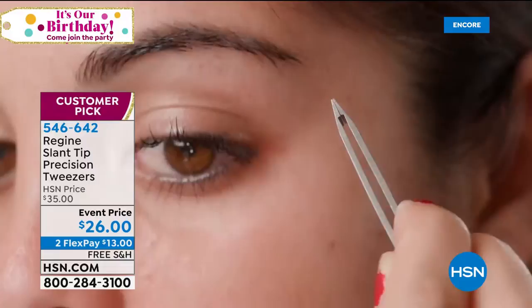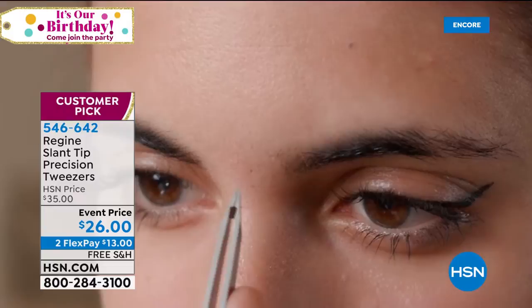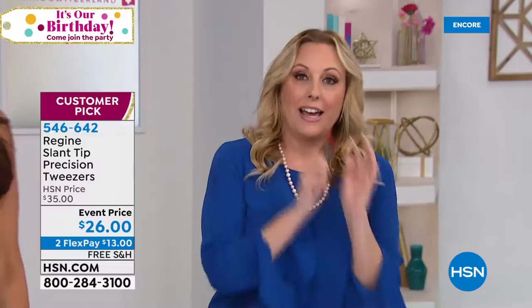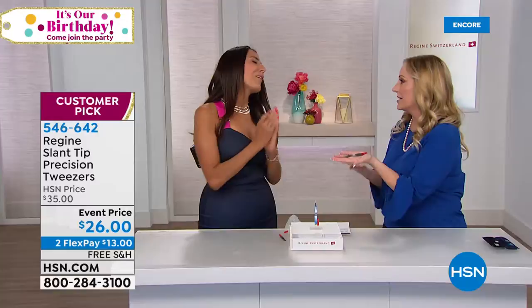I'm about to present the best tweezers that have ever existed on the planet Earth. They're called Regine, and I'm not exaggerating. I am a tweezer person — I have fair skin and dark hair. When you have naturally dark hair and light skin, you see every single hair everywhere on your body. These tweezers — $26 to change your life. Have you ever tried to get one hair out and it gets half the hair and the other half curls back up? That's because you don't have good tweezers.